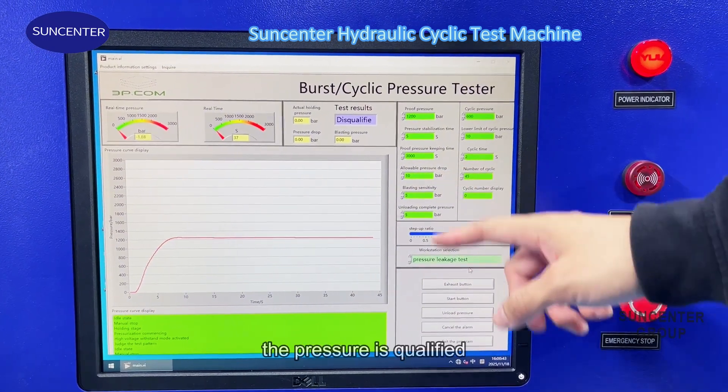The test machine will keep increasing the pressure to the maximum 1400 bar until the test sample is bursted, and then the test will stop.